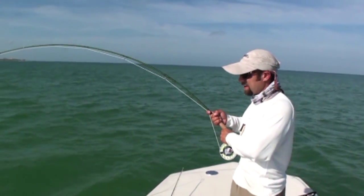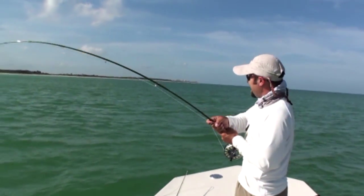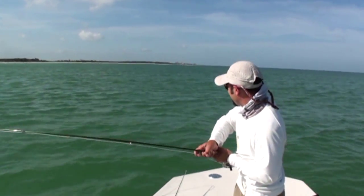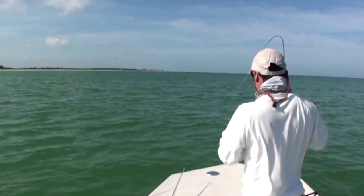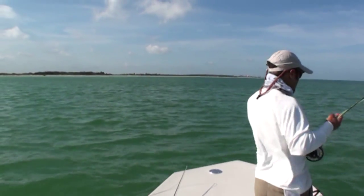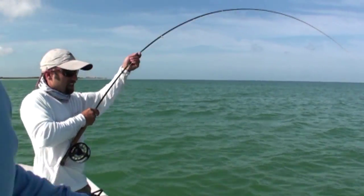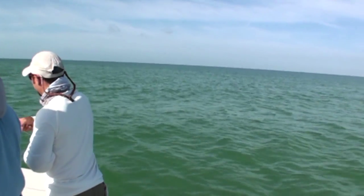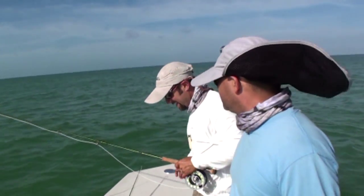Yeah, they're getting close. I may end up having you land him when we get closer. He's growing a little bit when you get him closer to the cam. I might pull — you can see it on the edge. I told you, I saw it on the edge of his mouth. Damn, I wanted a picture.